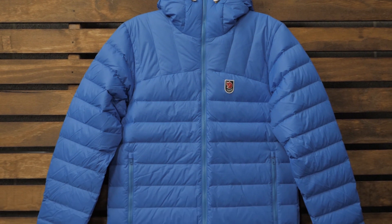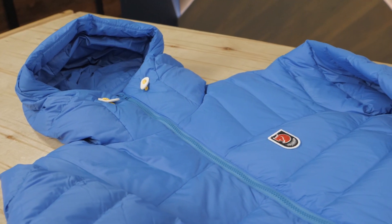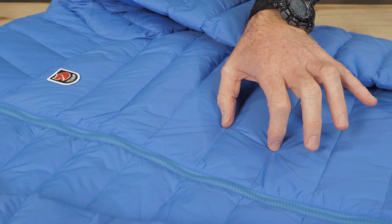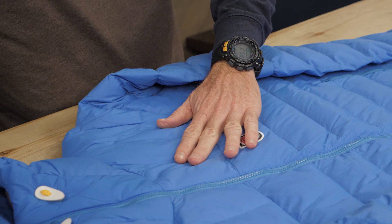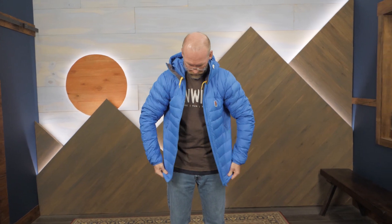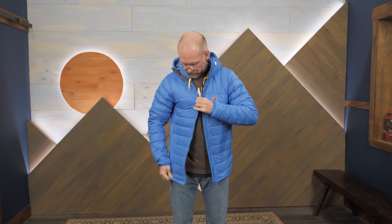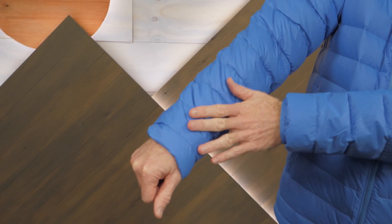The exterior and inner lining of the hoodie are constructed of sustainable, recycled nylon. The baffles contain responsibly sourced 700 fill power down for compressible, lightweight warmth. Down insulation is so lightweight and compressible because it's made of feathers. Those feathers can sometimes move around inside a garment or a blanket, leaving cold spots. The baffle construction and the stitching of this hoodie prevents those issues.